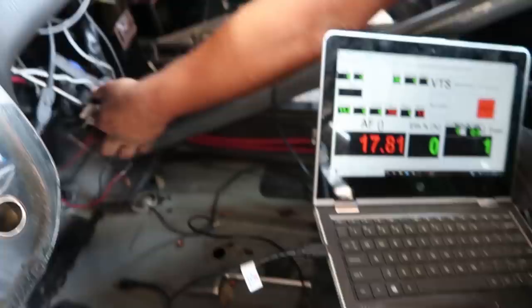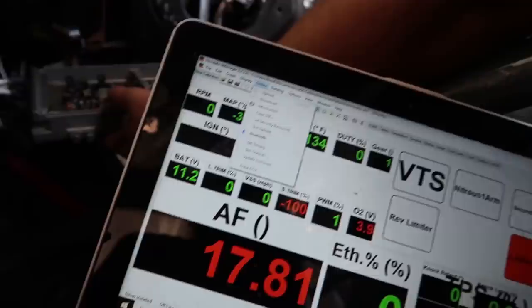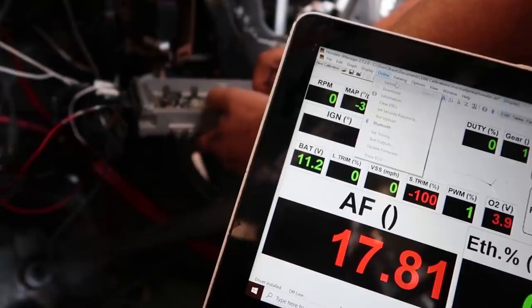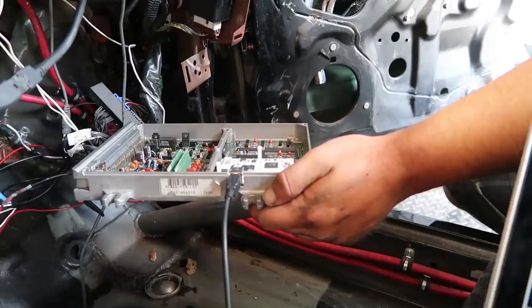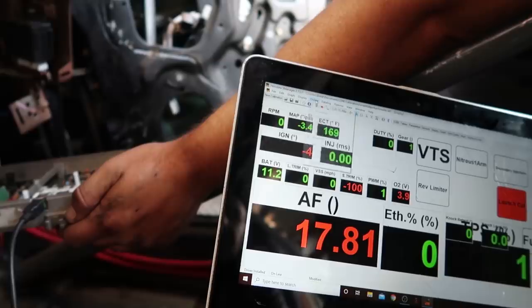This is all grayed out, so as long as that's grayed out we have nothing. This is done - probably not the news he wants. Jamie threw in a new V3 board and we're gonna see if it will connect. The lightning bolt came right on. We gotta register it, but it does work.